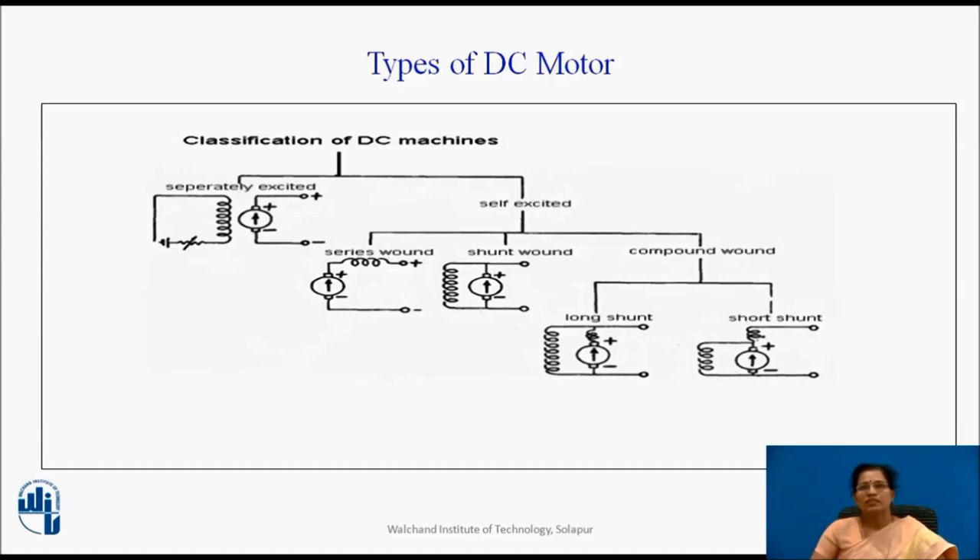Self-excited DC motors can further be divided into three types. First is series wound, where the field winding is connected in series with the armature winding. Second is shunt wound, where the field winding is connected in parallel with the armature winding. Third is compound wound, which is a combination of series and shunt winding. It has two types: long shunt and short shunt, according to series and parallel winding connections.